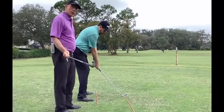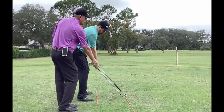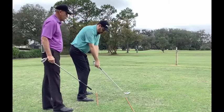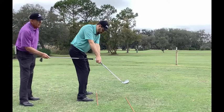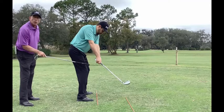The first thing we're going to show you would be a bad takeaway, which would be related to the person trying to keep their club head going straight away from the ball. What you see here is that the original distance that the back end of the grip was to Sam's right thigh has gotten greater.